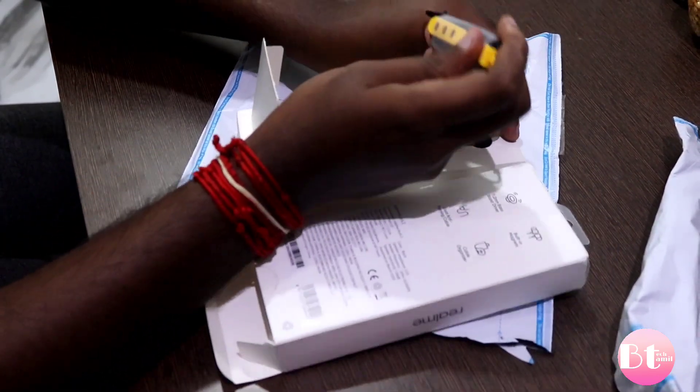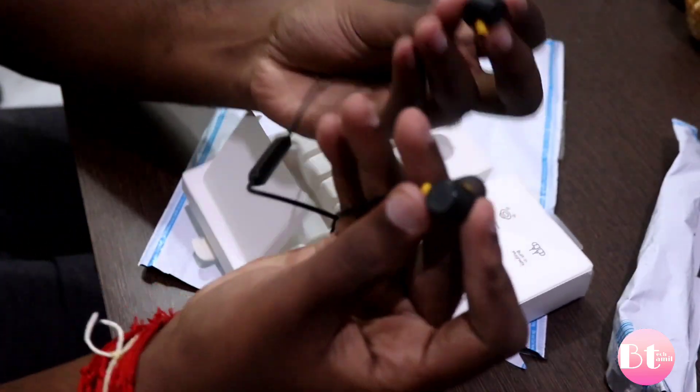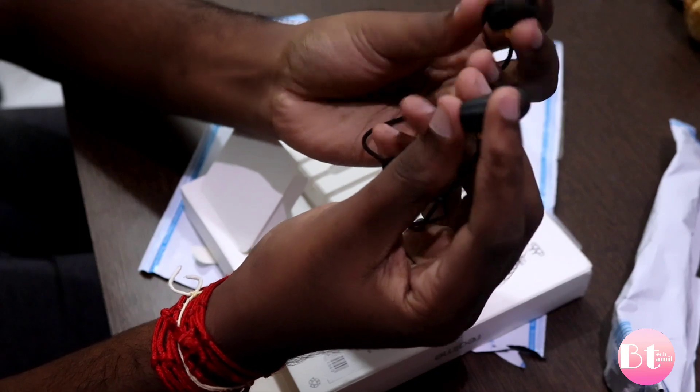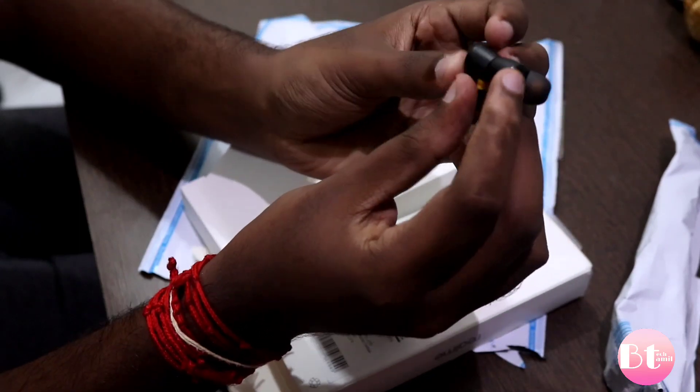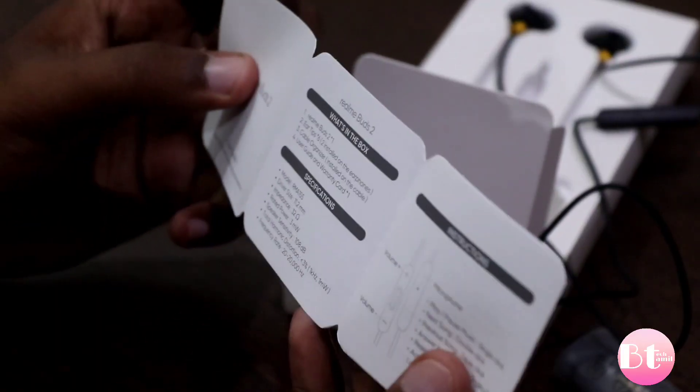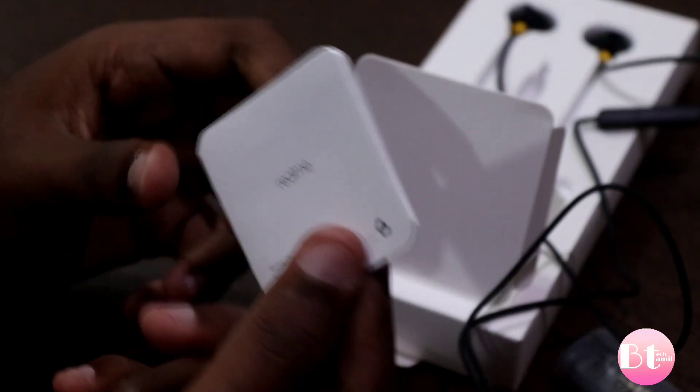Let's take the headphones. This is the Realme earbuds. This is magnetic — this is a great design. It has to be magnetic. As you can see, there is a user manual included in the box.